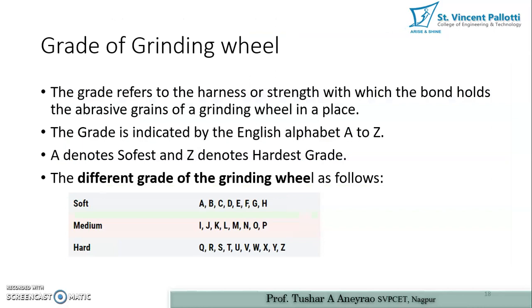The grade of a grinding wheel refers to the hardness or strength with which the bond holds the abrasive grain in place. The grade is indicated by English alphabet letters A to Z: A denotes the softest and Z denotes the hardest grade. Soft grades are A to H, medium grades are I to P, and hard grades are Q to Z.